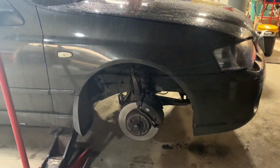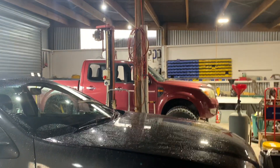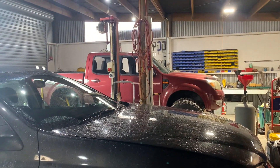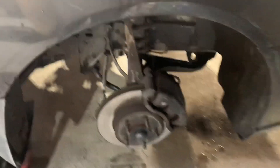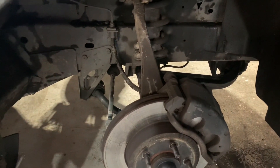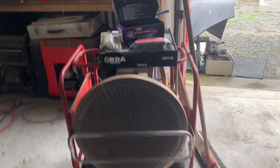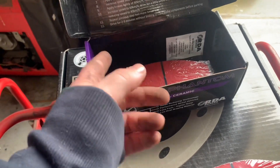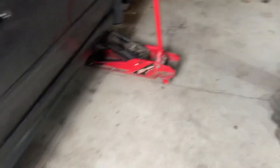Just doing the brakes at the moment because the hoist is currently occupied by a Ranger. So there's the old brakes — you can see they're alright, they don't seem too bad. There's nothing really wrong with them but they're starting to vibrate a little. It's cheap enough to just upgrade — rotors are 90 bucks each.